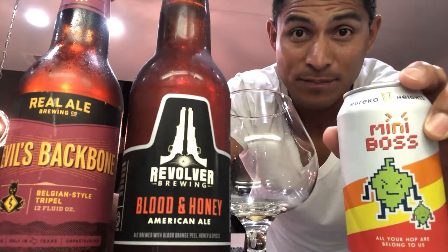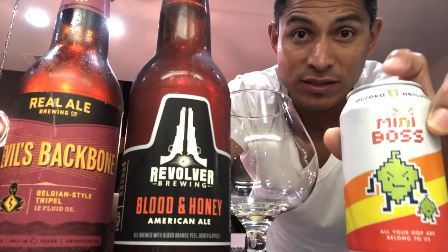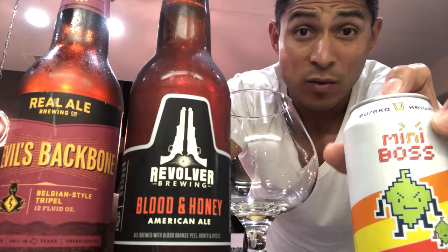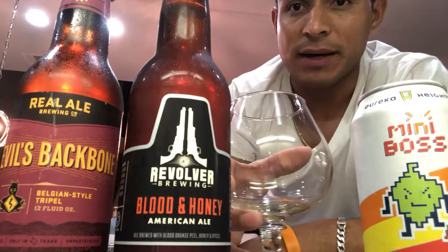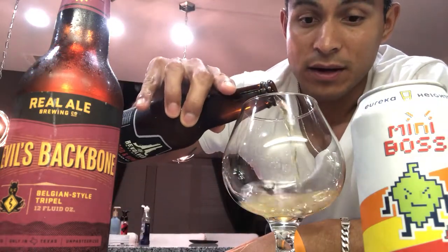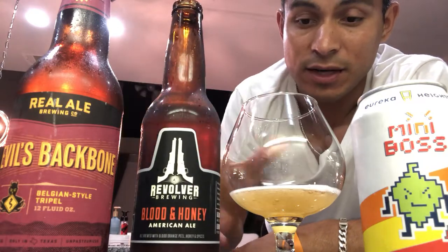This is a good one to try if you're working your way into IPAs. You can drink this regularly — chilling out by the pool, cooking a meal, having a couple of beers, watching the ball game. This is a good one to have. Alright, let's jump right over to the next one — Revolving Brewing's Blood and Honey American ale.